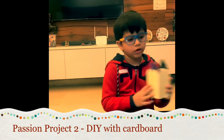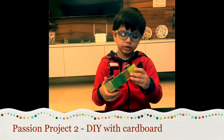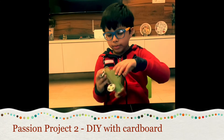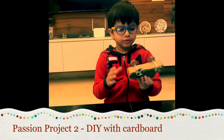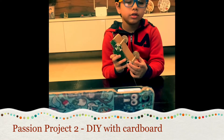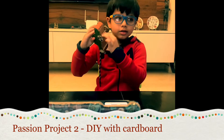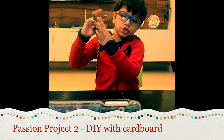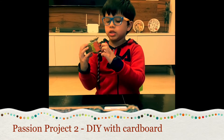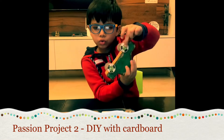I made this car — first I drew it, and if you tilt the car you will see that there is an axle. There is an axle and straws, and that's how I made it move.